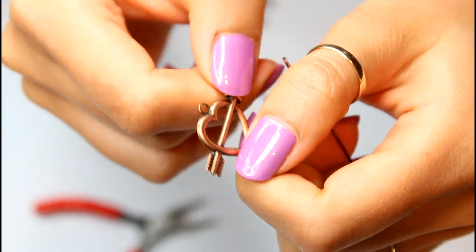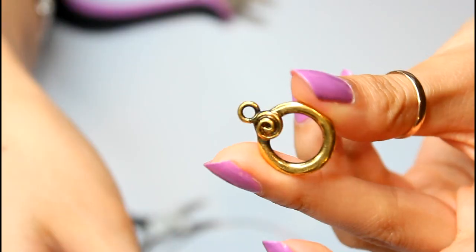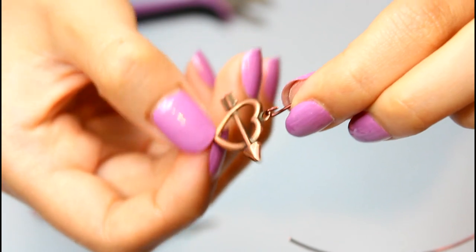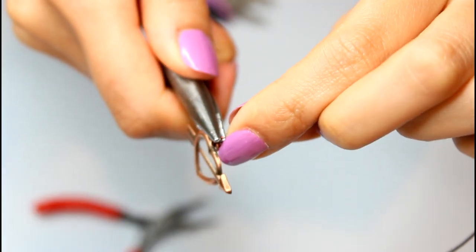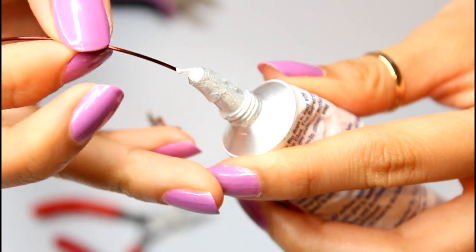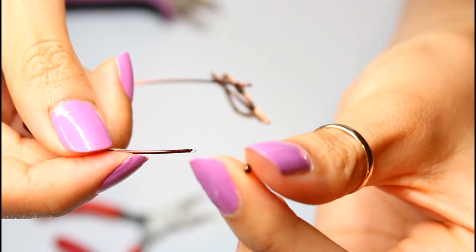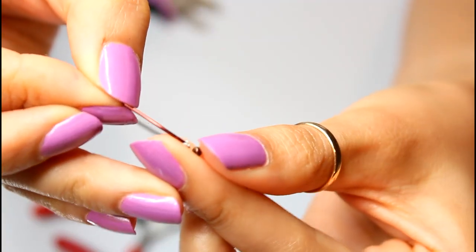I'm going to use a heart charm for this, but you can use anything that has an opening at both ends for attachments. I place my charm onto the hook and close it up with my pliers. At the other end of the wire, I dip it into some jewelry glue, and using a tiny seed bead, I attach it to the end.